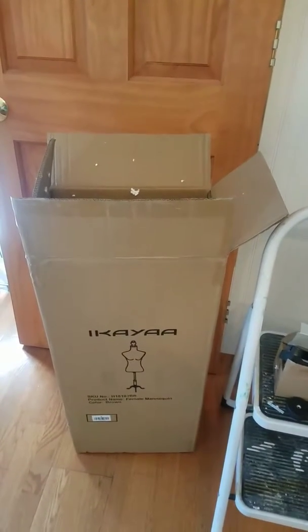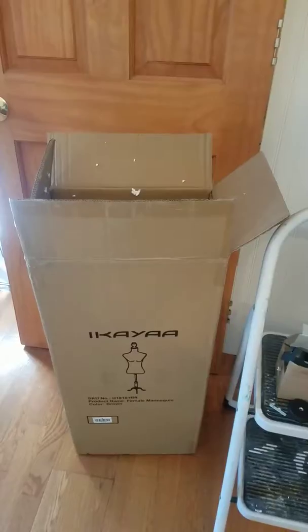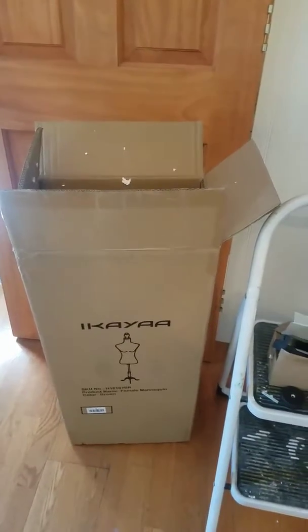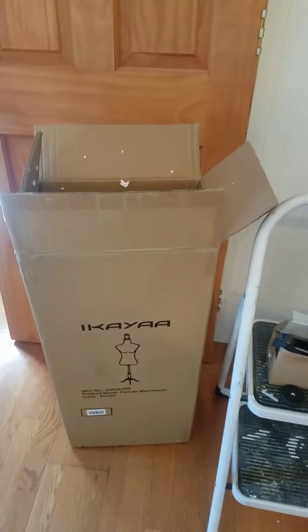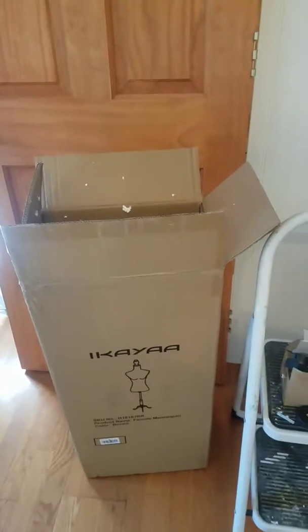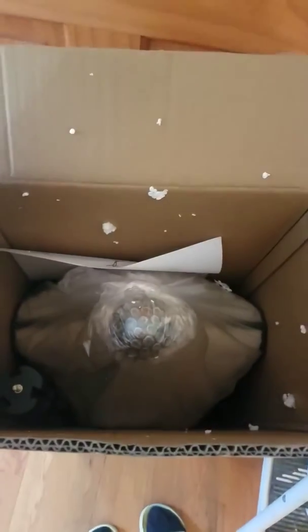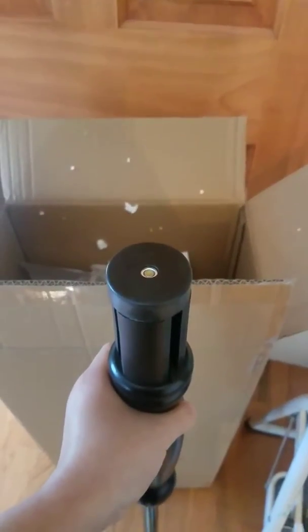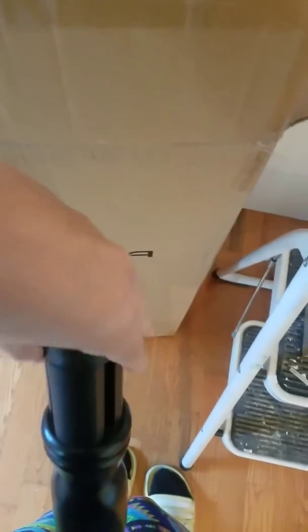I just got my mannequin stand from Walmart for $35 — please ignore the mess! Let's open it up. I'm gonna put it together. It has this thing here you gotta twist.